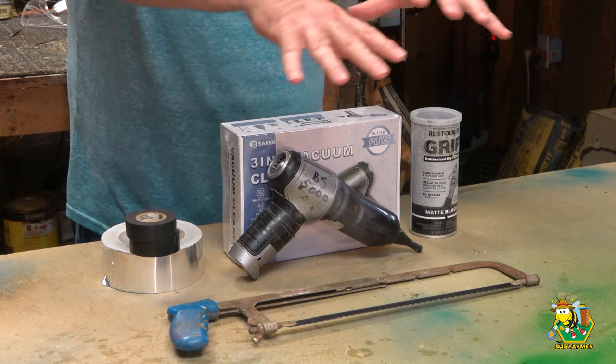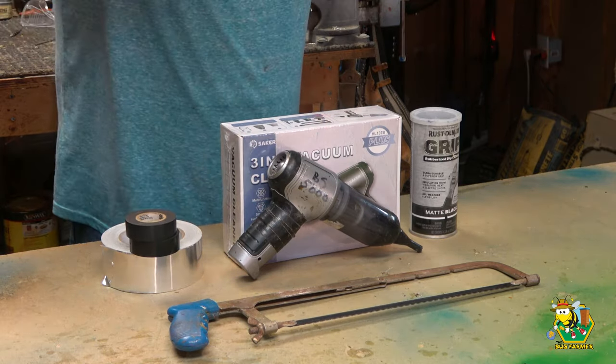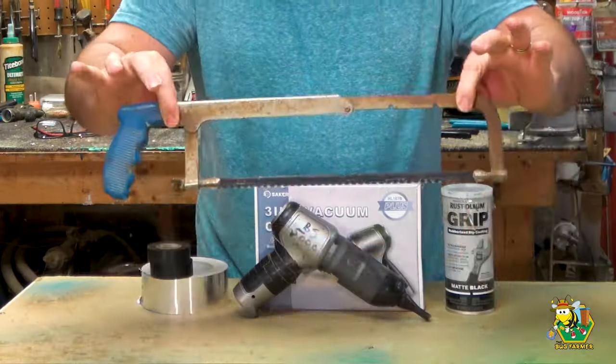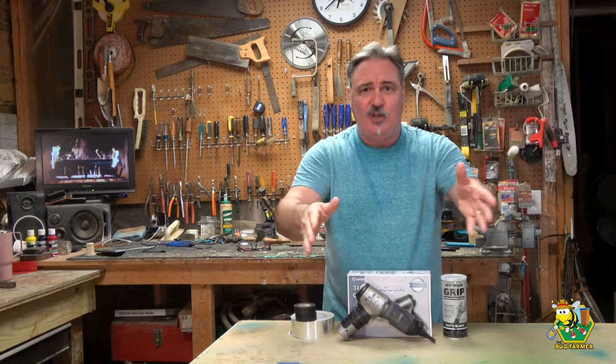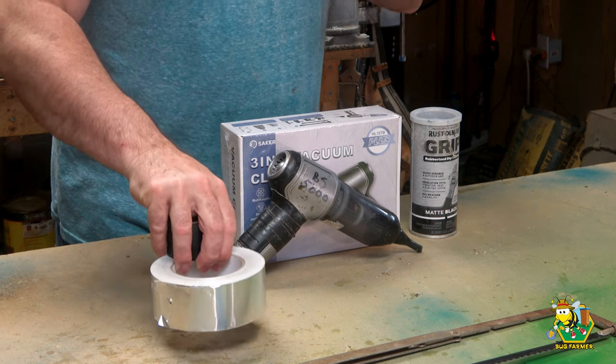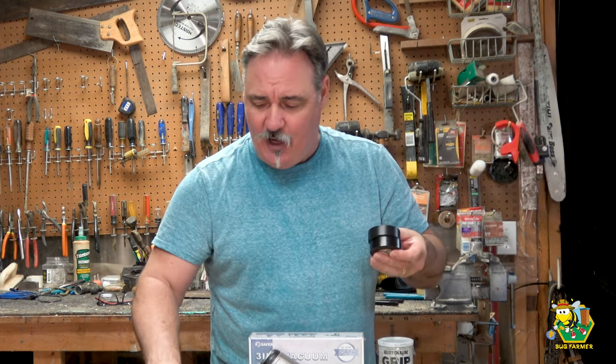I've got a lot of things sitting here. You're not going to need all of this to build your Beetle Sucker 5000. What you are going to need is some sort of a saw — I've got a hacksaw, that's what I'm going to use. You are going to need some sort of tape. I would recommend Gorilla Tape or duct tape. Any kind of tape that you have will work. I would recommend something rubberized because we do have to make an airtight seal.